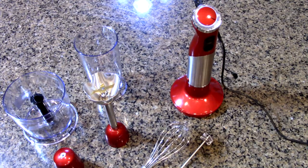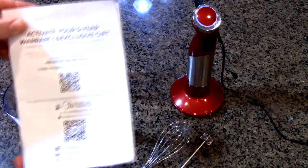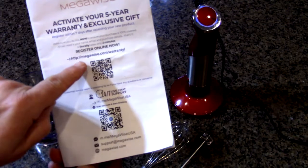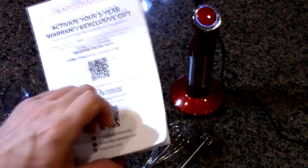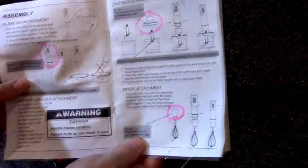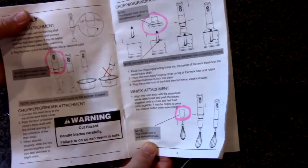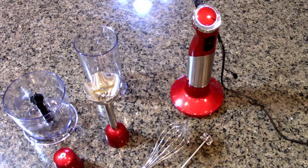The company provides a five-year warranty. There is a registration in the manual — they include a nice manual. You can go to megawise.com/warranty-register. There's online help and complete information about how to operate and set it up. You can also use Amazon messaging to contact Megawise and they will help you if you have any problems.